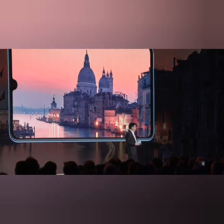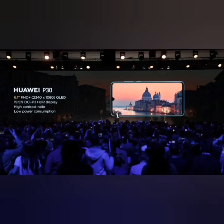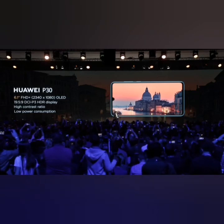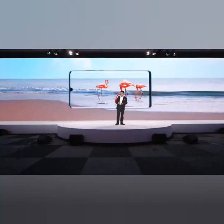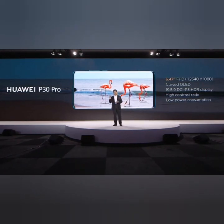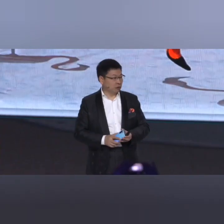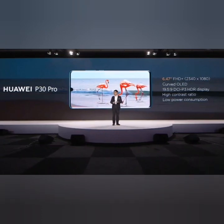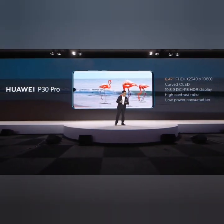The P30 is using a 6.1-inch FHD+ OLED display with a very high contrast ratio, low power consumption, and a very high color gamut HDR display — so you can watch pictures and video all vividly. The P30 Pro is a 6.47-inch FHD+ curved OLED display with high color gamut HDR, high contrast ratio, and low power consumption. So both the P30 and P30 Pro have the best display panel to bring the best experience for you.